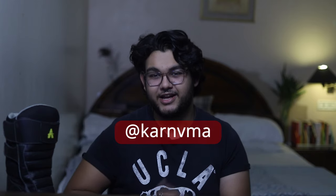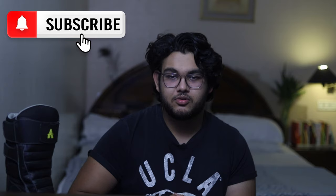Do follow me on Instagram — my ID is shown on screen. If you have any questions, you can leave them in the comments or send me an Instagram message. And do subscribe to the channel, guys.